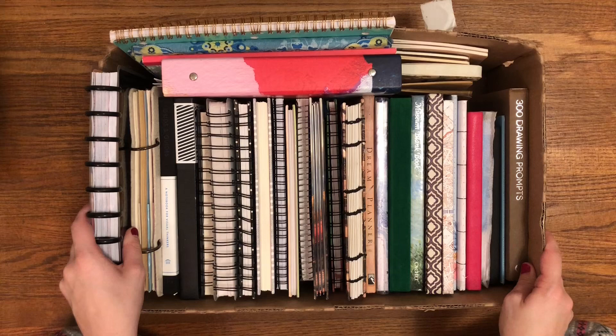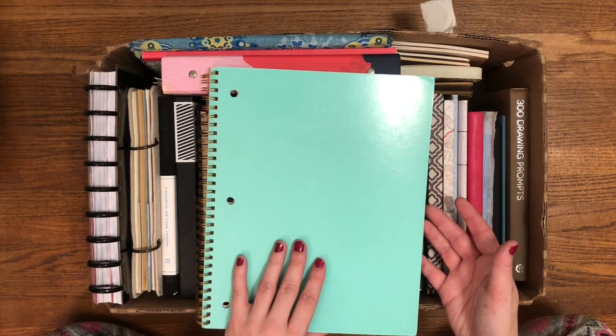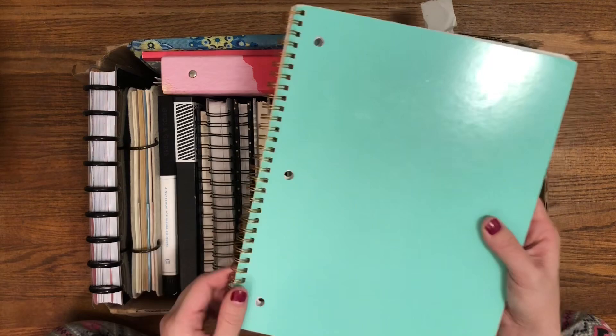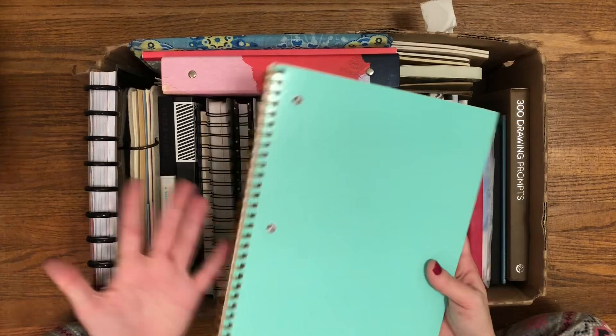I'll start here. This is just like a school notebook that I got at a thrift store. I thought it was pretty. I liked the rings. I don't normally go for spiral notebooks because the coils tend to break, but because this is a nicer cover and nicer spiral, I did pick this up. I got it at a thrift store — several of these are from a thrift store where you just pay the amount that you can, so a lot of them I don't actually have prices for.